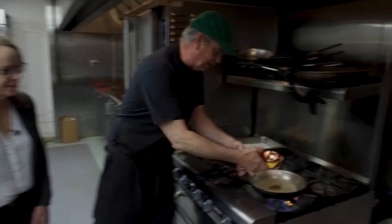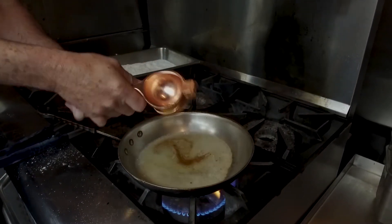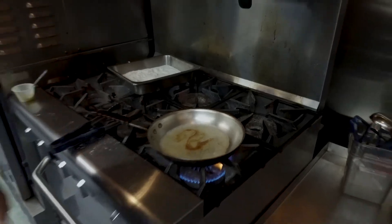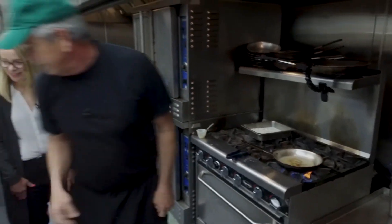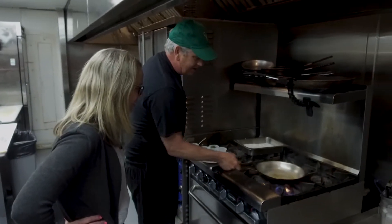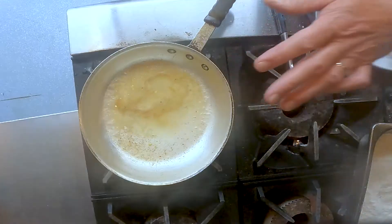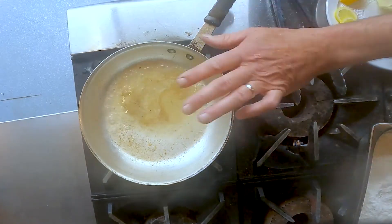Then we need lemon juice. I've got my little squeezer here — about the juice of half a lemon. I used to squeeze that by hand, but not anymore. Juicers are nice; you still get the fresh juice, just a lot easier on your hand. So now we want this to reduce a little bit, let it evaporate.